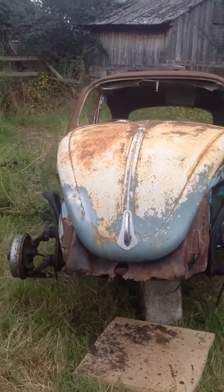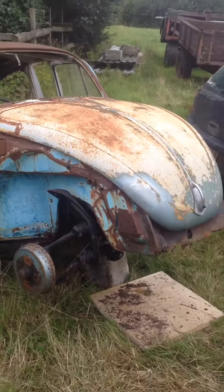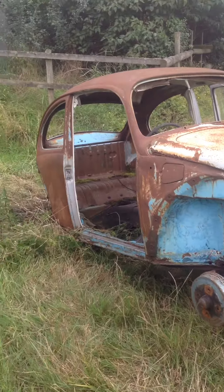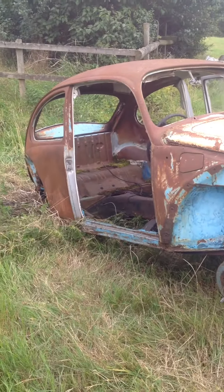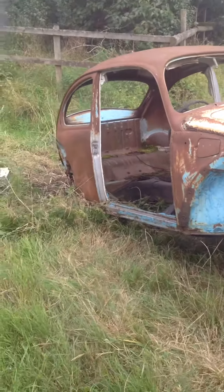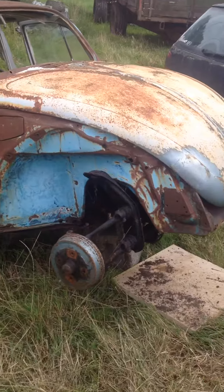Here's the latest project — well, I say latest, I've had this for about three years now. It's a 1970-something Beetle, been sat here at my friend's farm for about three years, and he's owned it for about six. It's just cool, so I'll give you a quick walk-around and show you what I'm dealing with.